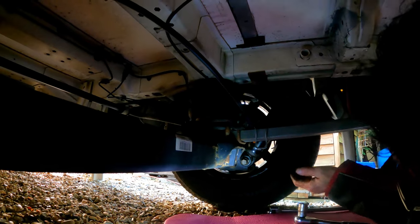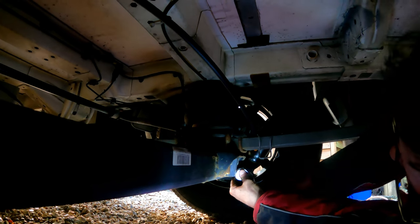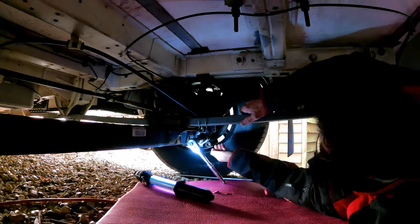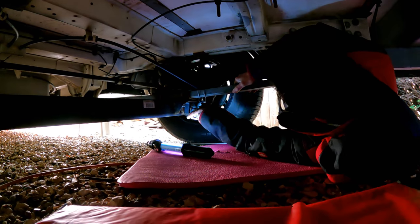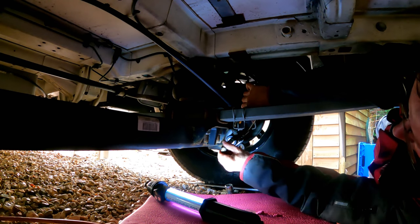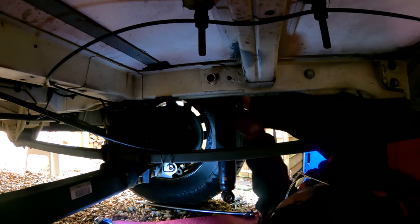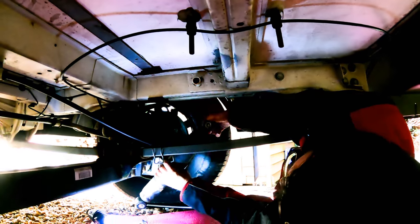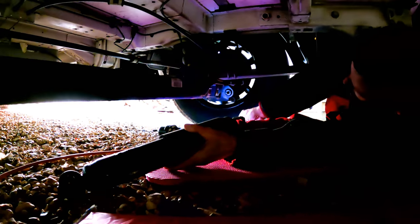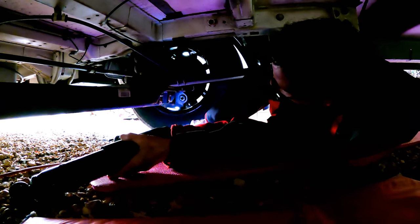Now we just need to use the E24 socket to fully undo them. It's a big bolt. There it is. We need to take it and compare it now with the new one to make sure it's the right one.